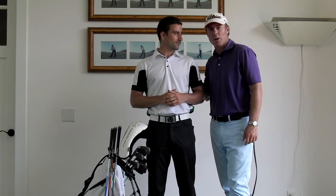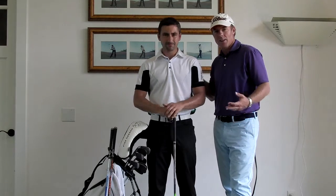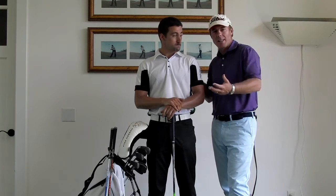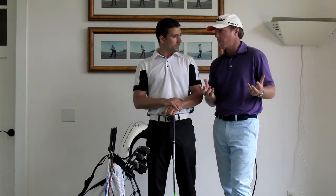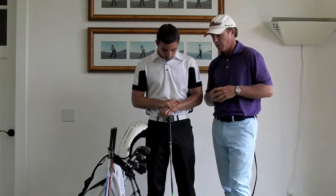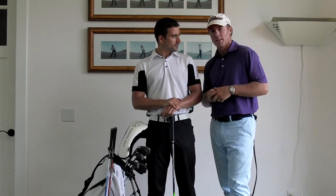Hi everybody. I've got my good friend Ian Fraser in town from Modern Golf up in Toronto, Canada. As you know, I love to learn and I love to hit up people with knowledge so they can share it with me. Ian is tremendous with club fitting and shafts. Every year brings a new crop of equipment, and I asked Ian if he could share with my readers a little bit about the latest and greatest shafts — and he's got a handful of shafts right here. Listen in.